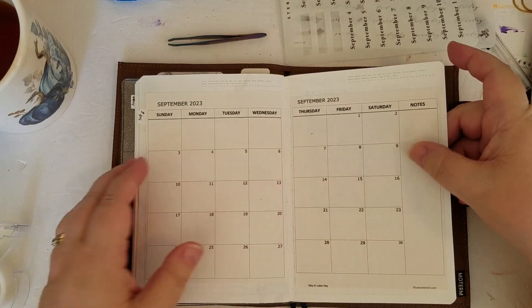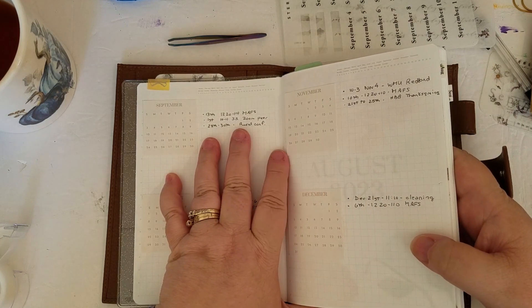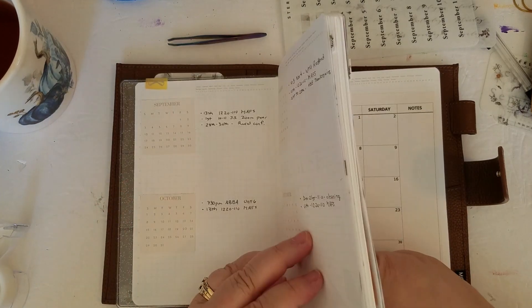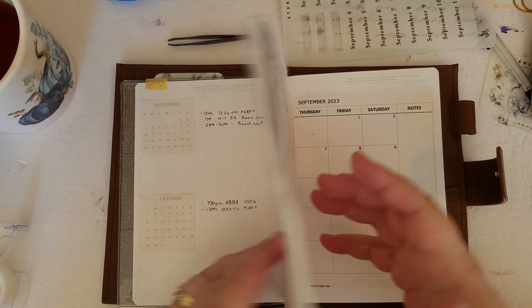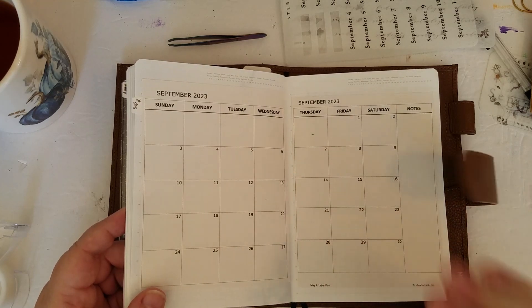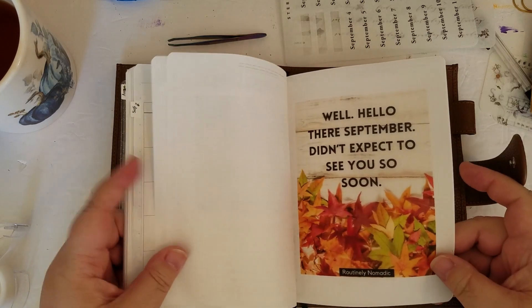So I'm going to go back to my future log here. I'll mark down on the 1st I have a meeting at 10 o'clock — so actually a little bit later this morning. The 28th to the 30th, mark out that we have a conference my hubby and I are going to for his work. The 13th on the Wednesday from 12:20 to 1:10 I have a Zoom meeting to attend. I'll have to go into my regular calendar on my phone and double-check my husband's calendar — I think we have a dinner we're going to. Then I'm going to go through my stickers and see what I can do.